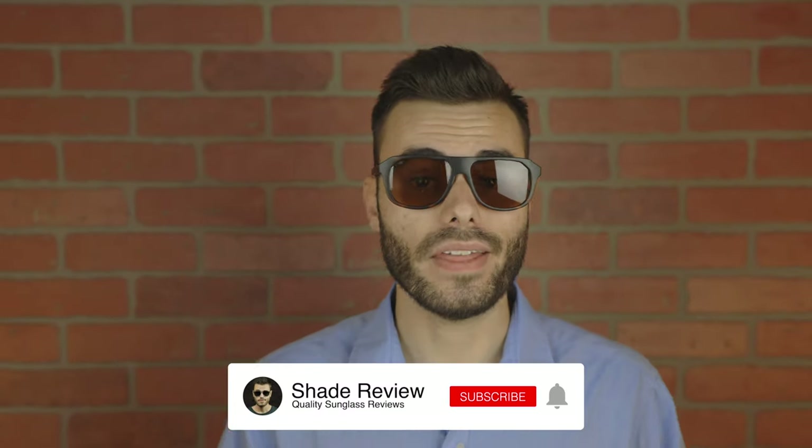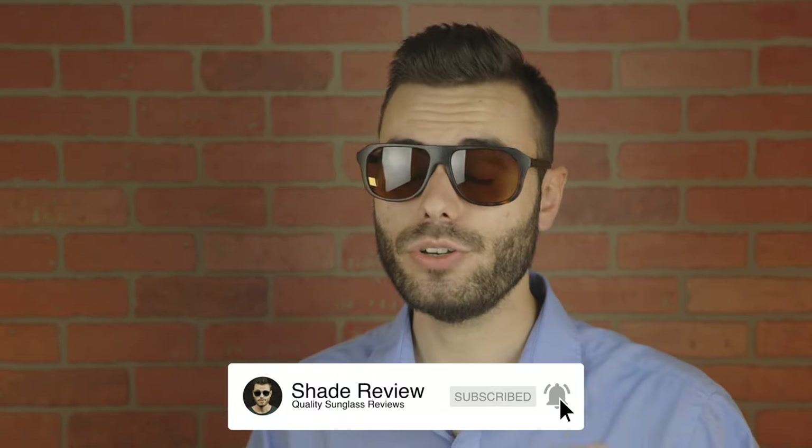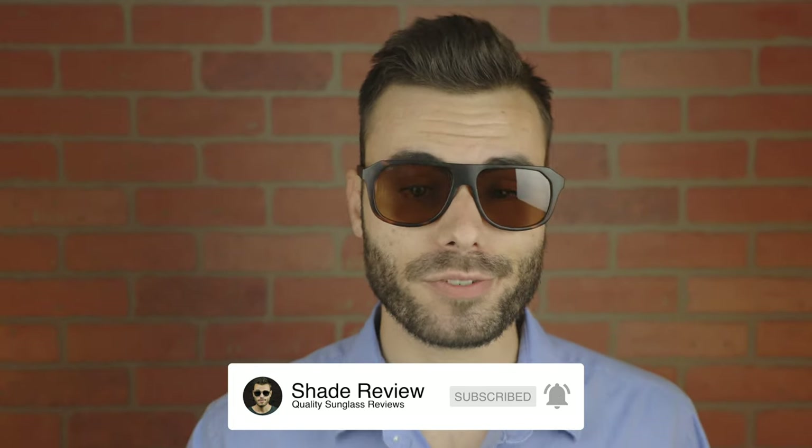Well, that's all I got for you guys in this video. If you enjoyed it, make sure to give me a big thumbs up below, and of course subscribe so you'll be notified every single time I put out a brand new video. Thank you all so much for watching, and I'll catch you all in the next one.